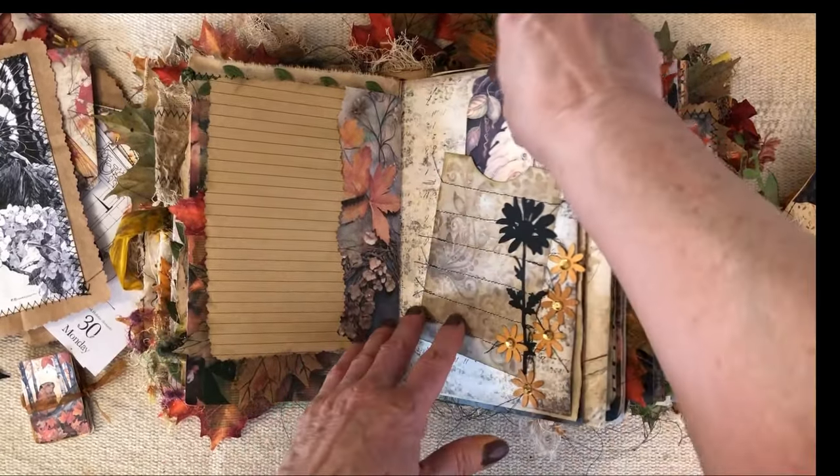What did I do with this? This was just an extra page that I stenciled and I just love the pattern, I love the way it turned out. But I just had it paper clipped to a page.